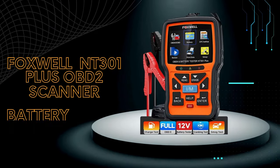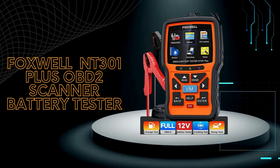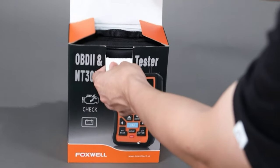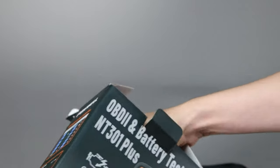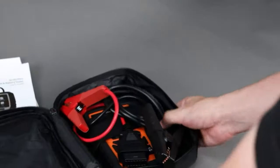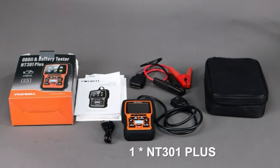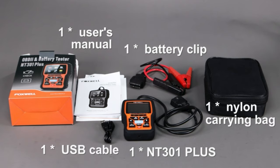Next up: the Foxwell NT301 Plus OBD2 scanner and battery tester. Whether you're a seasoned mechanic or a DIY enthusiast, this scanner can be a valuable asset in your garage. It supports OBD2 and battery tester functions and can let you know exactly what's going on with the battery, helping you determine if it needs to be replaced. The package includes one NT301 Plus, one battery clip, one user's manual, one USB cable, and one nylon carrying bag.